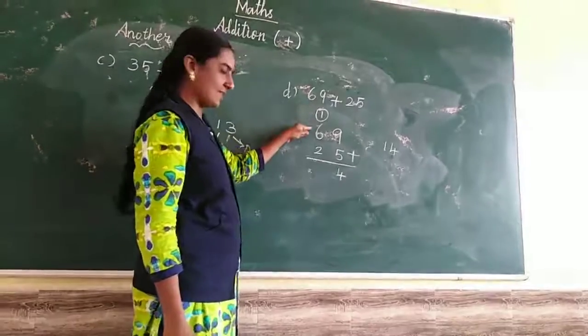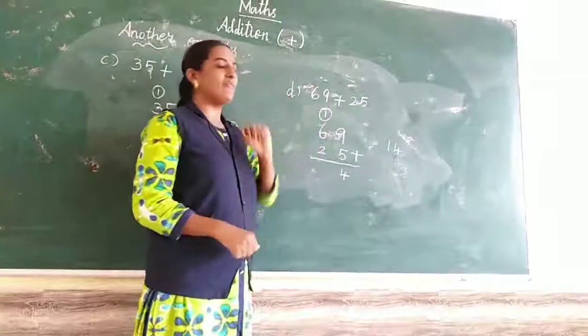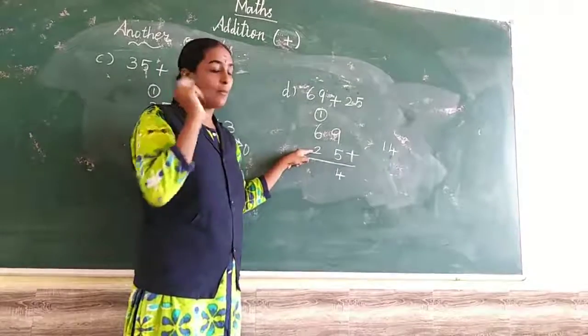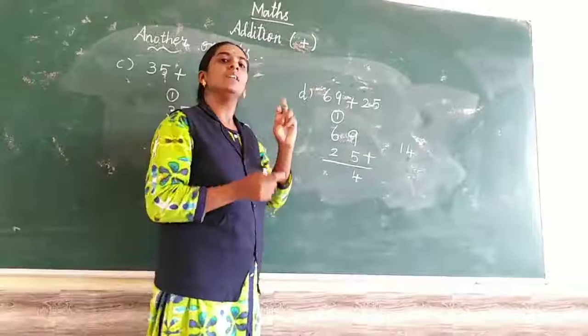Next, tens place: carry-over 1 and 6. 1 in the mind, 6 in the fingers. 1 after: 2, 3, 4, 5, 6, 7. Next number is 2. 7 in the mind, 2 in the fingers. 7 after: 8, 9. So 69 plus 25 equals 94.